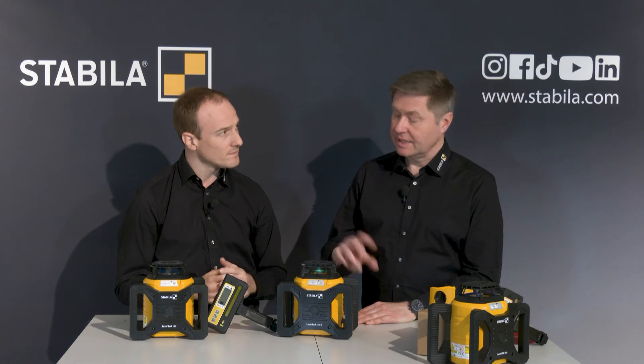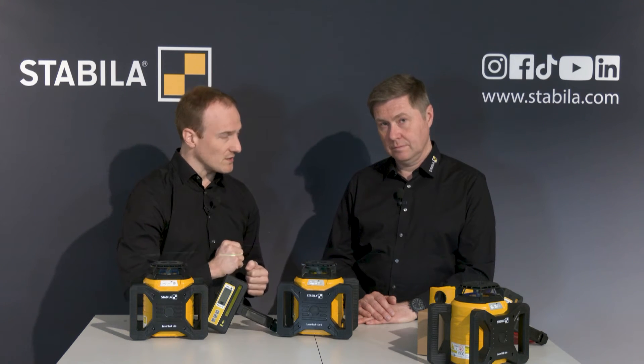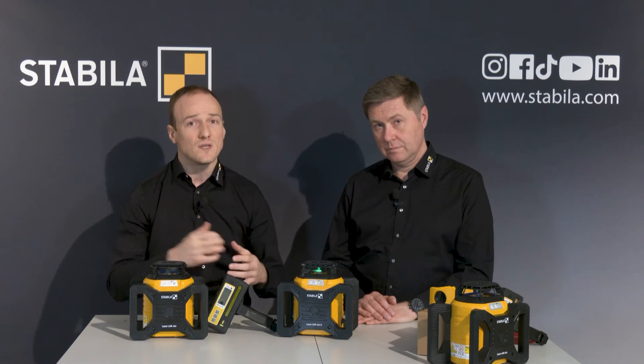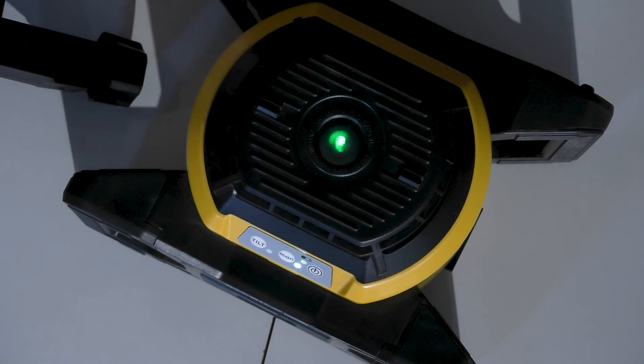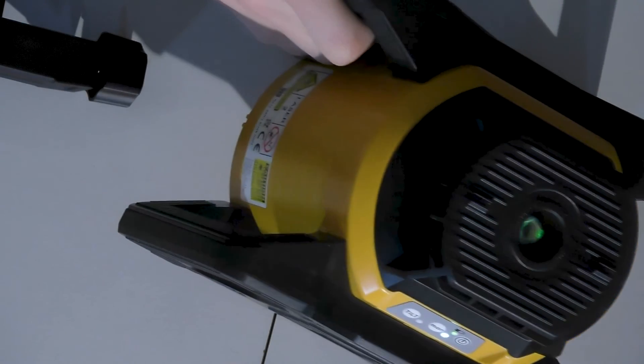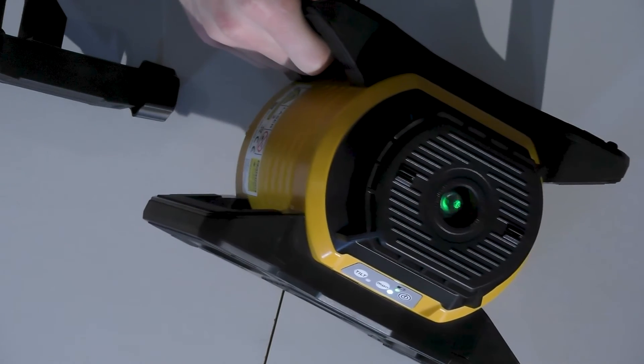Then we have the second button that reads 'manual.' The manual mode lets you level and align the laser manually — motorized self-leveling and re-leveling is not activated. This is helpful if you need an inclination that goes beyond the five degrees inclination range of the laser. By pressing the manual button, you can move the laser to any angle you want at the wall without the laser attempting to self-level.